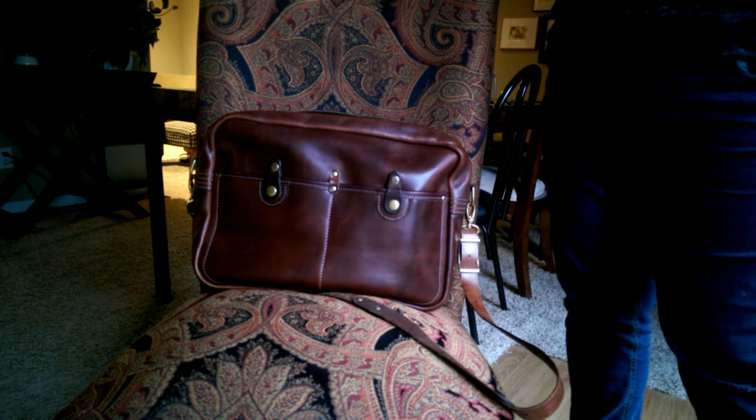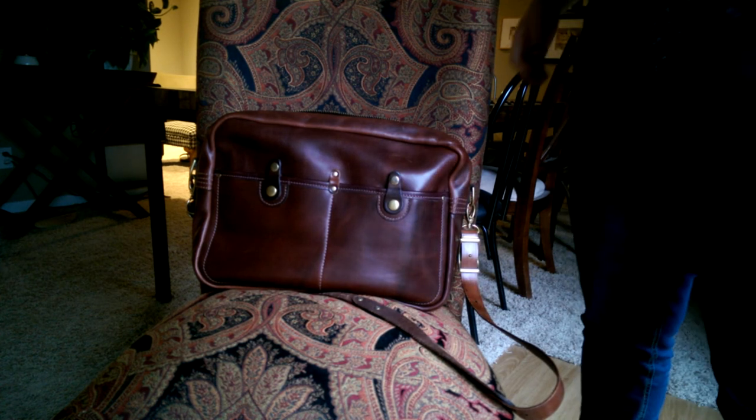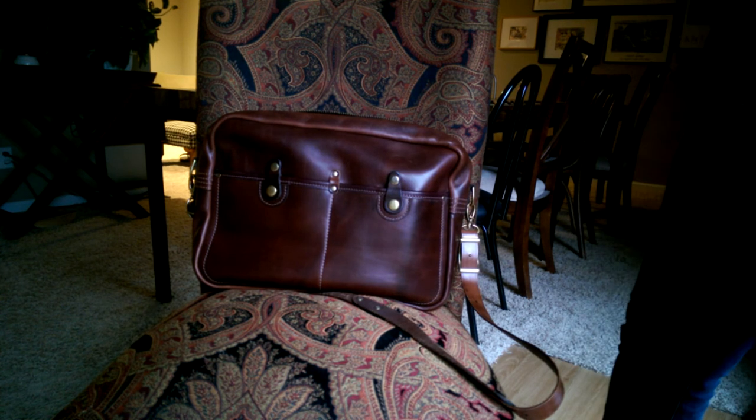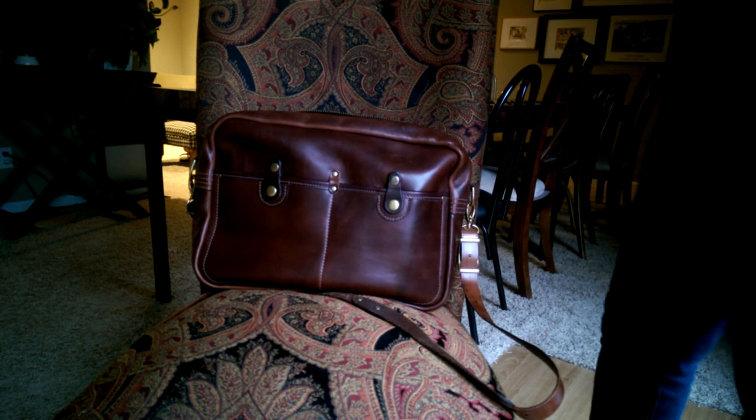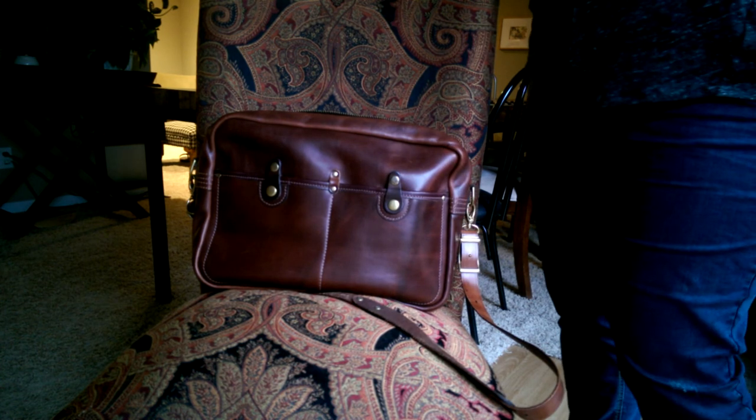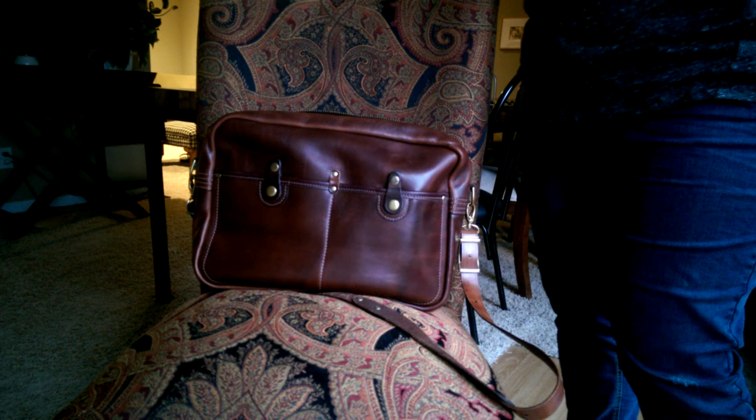This person approached me and said, hey, I know you own that bag. I'm thinking of buying one. Would you consider selling yours? Well, he didn't say that exactly. He said, will you tell me about your bag? And I was like, well I'll tell you about my bag and it's for sale. So let's jump in.